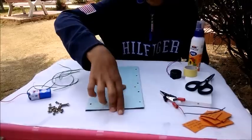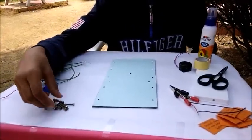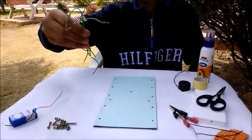You will also need one hard cardboard, 10 screws with its nuts, one 9-volt battery with its connector, and 5 wires of different sizes.